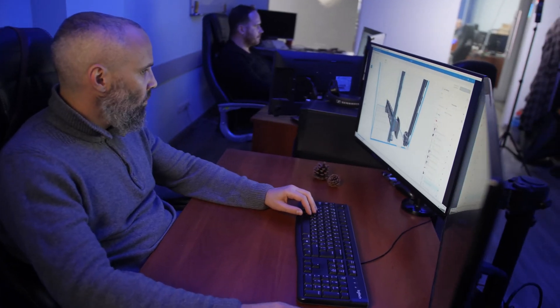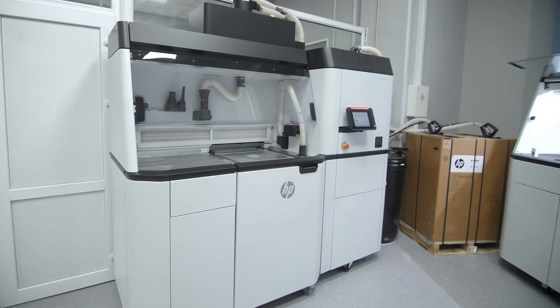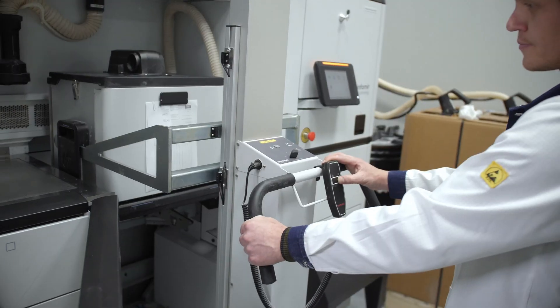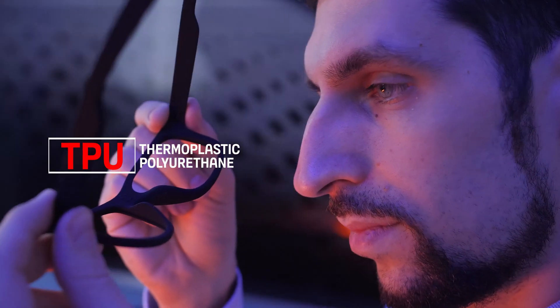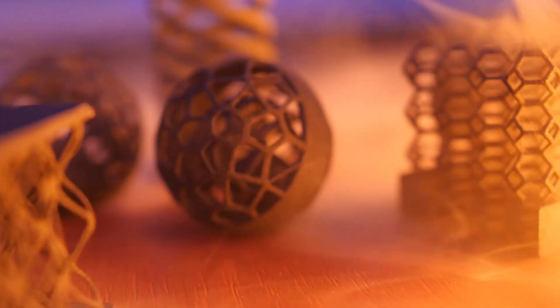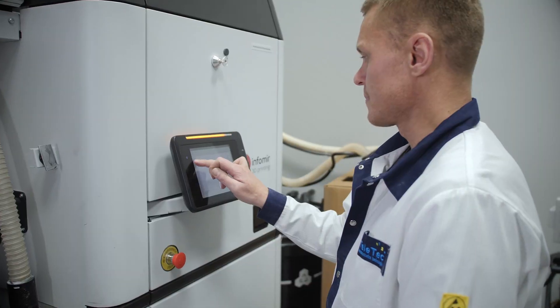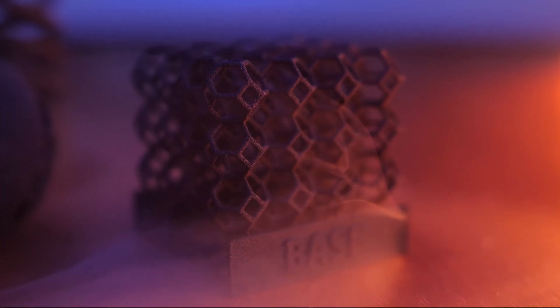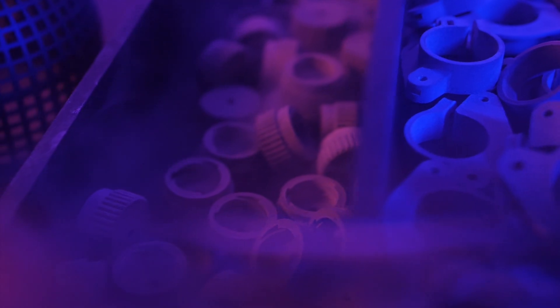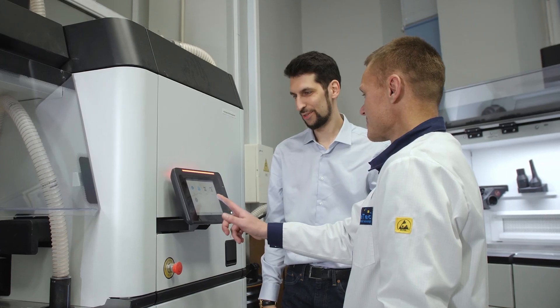Create a 3D model and ensure printing accuracy using MultiJet Fusion technology. We rely on 3 study materials – polyamide, polyurethane, and polypropylene. These materials boast durability, high temperature resilience, and eco-friendliness. Plus, no need for support materials, post-printing layers, or any other artifacts typical of consumer printing methods.